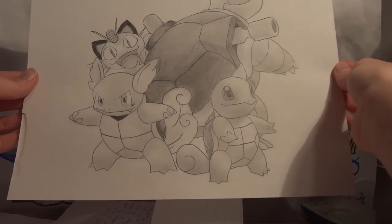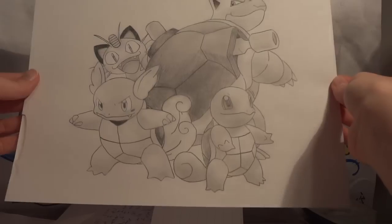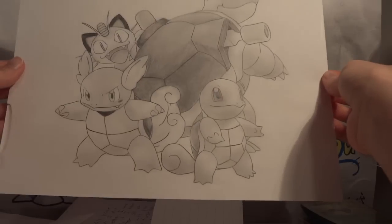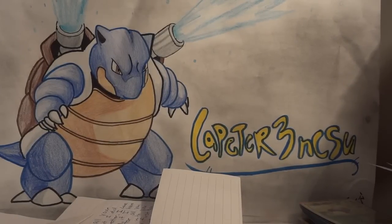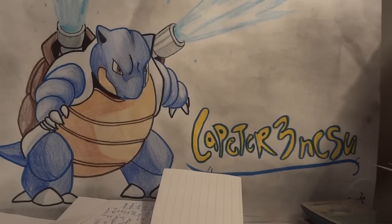Thank you so much for the amazing trade, the amazing extras, a little bit of a sale, so many free cards, and these illustrations — they're just beautiful. I'm going to take very very good care of them and put them in page protectors right now just to make sure they stay in perfect condition. That is the Glalie project — amazing trader, buyer, Poketuber all the way around. Thank you so much!